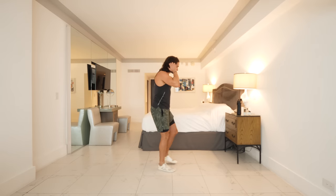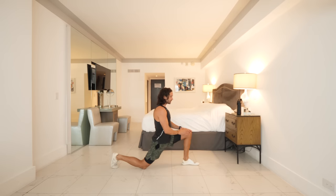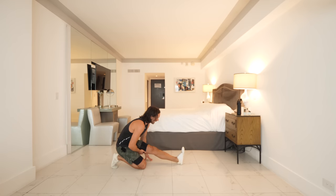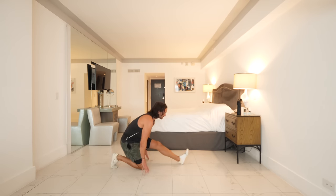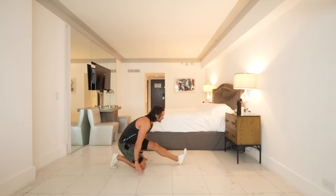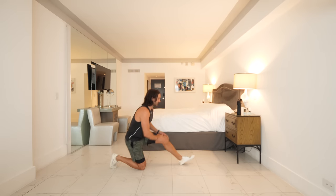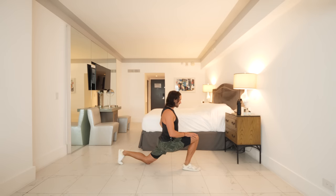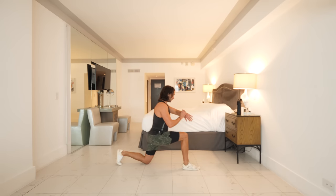Next one we're going to do — go into a kneeling position. Right knee on the ground, left foot forwards. Let's just stretch that hip flexor — sit into that position, then sit back into your hamstring. Stretching the hip flexor open. This just helps us with our squats and lunges. Big stretch forwards and sitting back. Let's do a couple more on this side, then we'll change legs. Left knee on the floor, right foot forwards — again, stretching your hip flexor, rocking back into your hamstring.